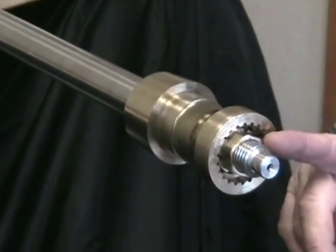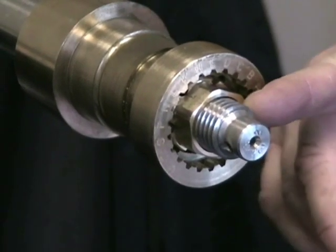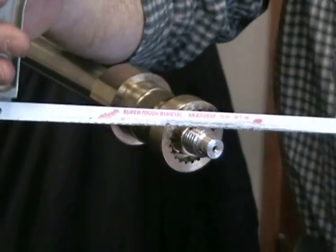Once nutted in place, there can be only 1-2 threads of the shaft exposed after the nut. On a US-built boat, there will be some threads exposed — those need to be cut off with a hacksaw. Basically take it one thread after the nut and cut it off.